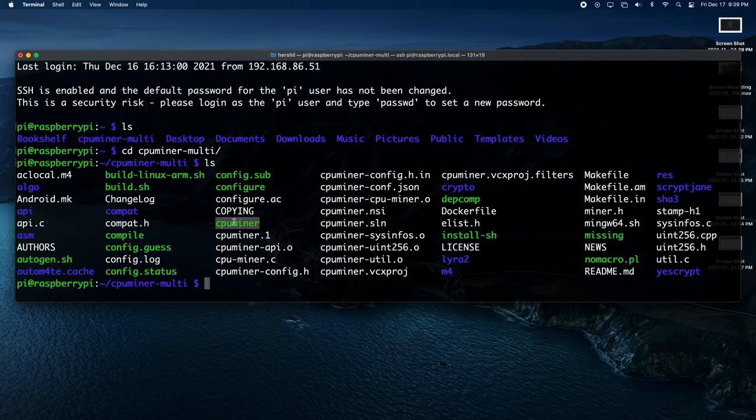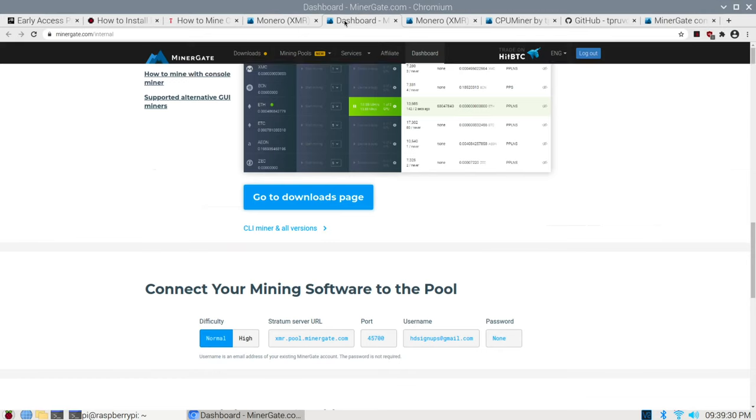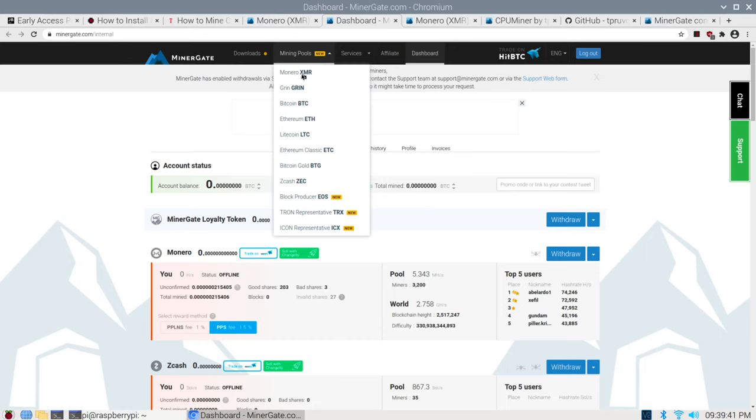Once you've run those commands, you'll see this CPU miner folder right here, and what we want is this CPU miner binary right here — this is the actual mining application. Once you've done that, you're going to want to head on over to minergate.com, which is how you're going to be connecting to the mining pool. You set up your account and then head on over to the Mining Pools tab and select Monero.